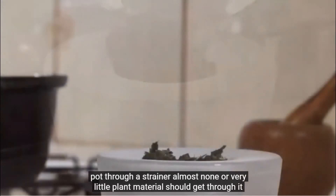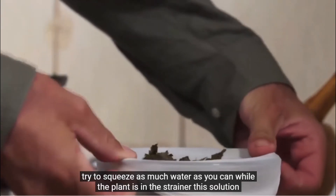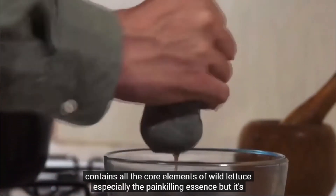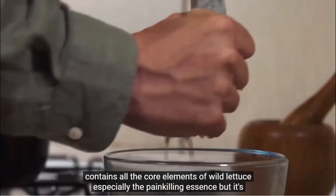Pour the substance while still hot into another pot through a strainer. Almost none or very little plant material should get through it. Try to squeeze as much water as you can while the plant is in the strainer. This solution contains all the core elements of wild lettuce, especially the pain-killing essence.